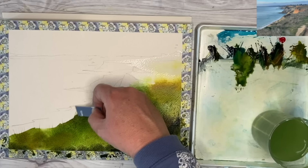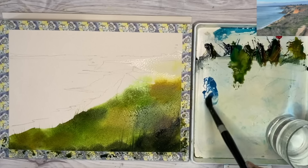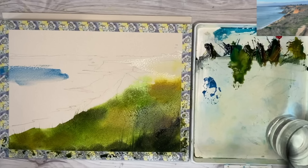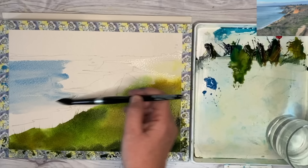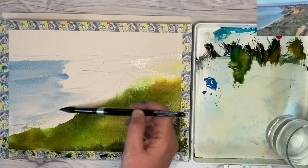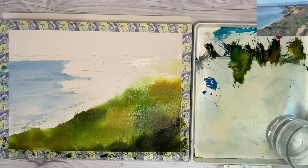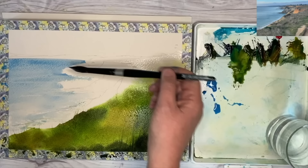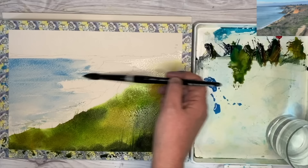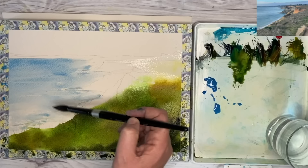I'm using some cerulean blue now, mixing it to a milky consistency. Working wet on dry with my size 14 round brush, creating horizontal marks coming up to the shoreline — you can see where the wax resist is working nicely, protecting that light area. Adding a little more cerulean and working up to the horizon line, using the tip of the brush. I'm also using the belly of the brush to create nice dry brush effects, especially where the sea meets the shoreline and the cliffs.